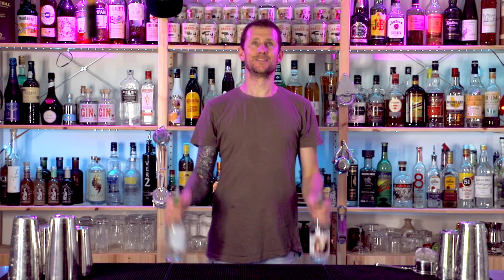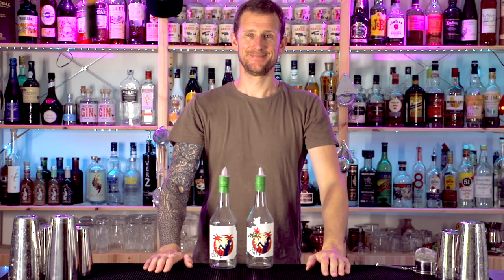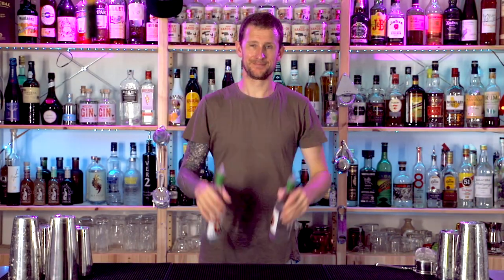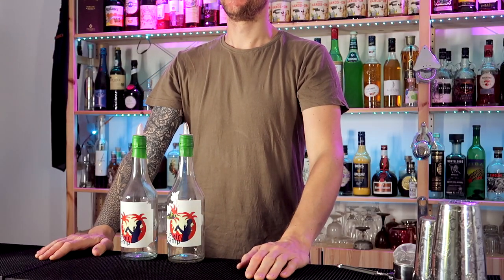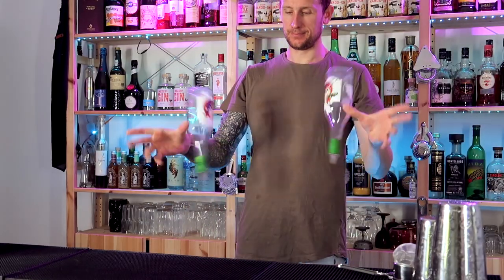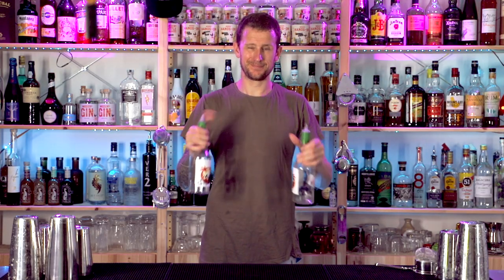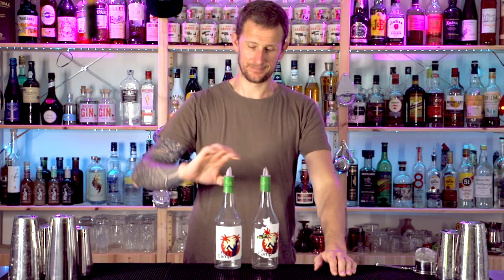Try them individually at first and then when you feel confident try throwing them together at the same time. This is probably the trickiest move — it's a double gunsling. If you can do it with one bottle it's just about learning to do it with the other hand. Grab by the shoulder so your thumb is on the shoulder of the bottle, then do the gunsling: roll up around your thumb and then down around your fingers, like the previous move. Try them individually first, then try it at the same time.